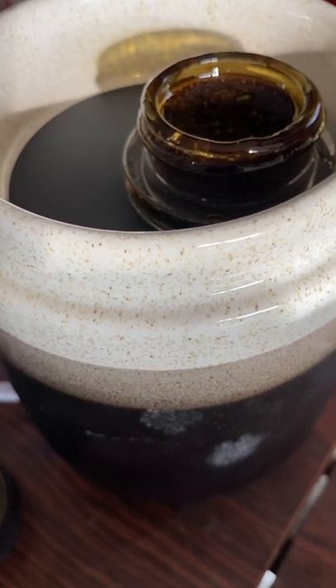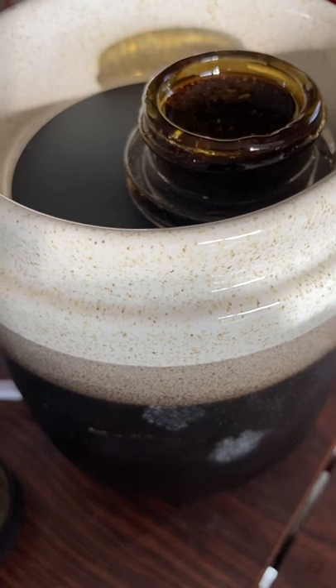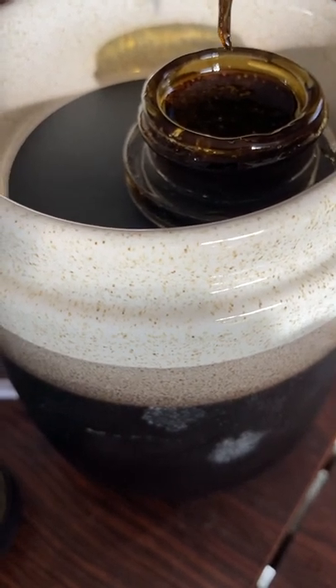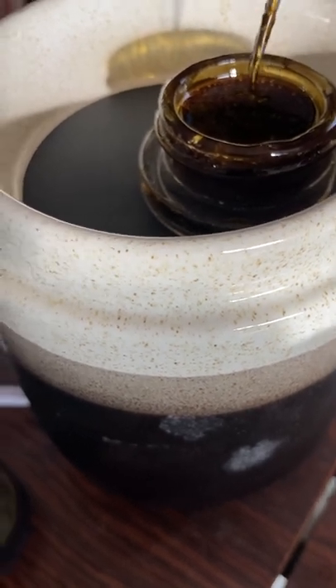I bought this ceramic warmer for candles to heat my dabs so that way I can put it in rosin carts, and it seems to work out pretty well.